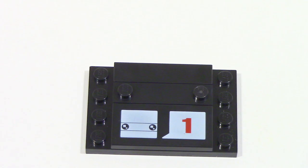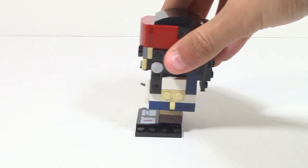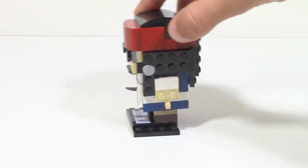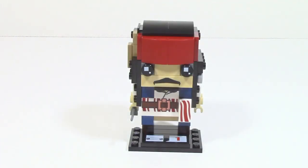Captain Jack Sparrow includes the typical Series 1 Brickhead stand. Just like all the other stands, you can easily attach the Brickhead onto it. My only problem is that it doesn't keep the Brickhead very stable — there's only a one-stud connection on both legs, so it's easy to wobble it around and even easier to knock it off accidentally, which is unfortunate.